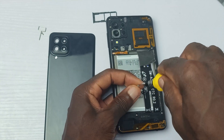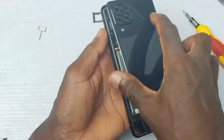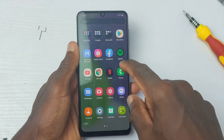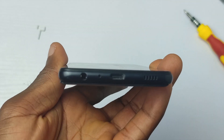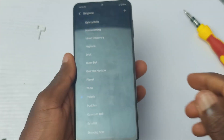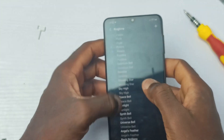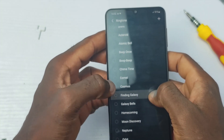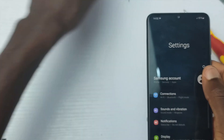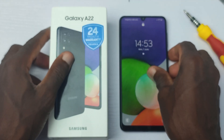I would still advise you get the 5G version of the Galaxy A22 because it costs a little more — about $260 — which is pretty reasonable, and it has a better chipset and hopefully a better cooling system. So this is the teardown video of the Samsung Galaxy A22 4G and by extension that of the 5G. If you can buy the 5G model instead, it will give you more value for money. I'll leave links in the description below. It's me, the inside man from Techran — see you guys on the next one. Bye for now.